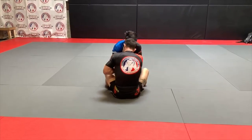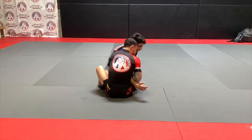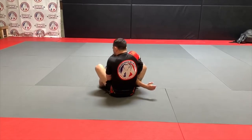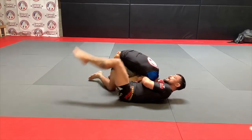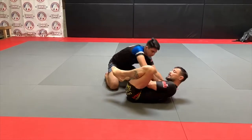Wrist to the tricep, pulling through, locking it on my chest. While this is tight, you're coming over the head — top side grip. Scooting in, my foot blocks his hip. I'm going to lay towards his head. Now you can see I'm in a single leg X. This leg comes out over the back and applies the strangle by crunching in.